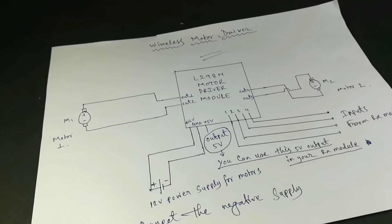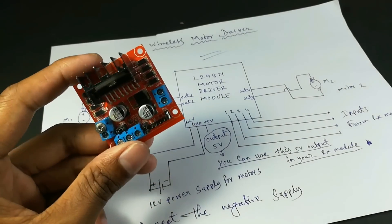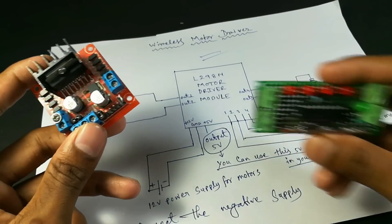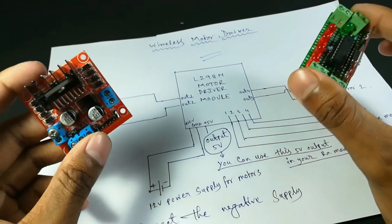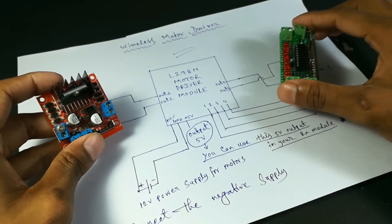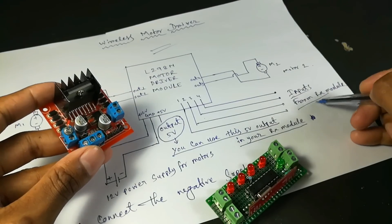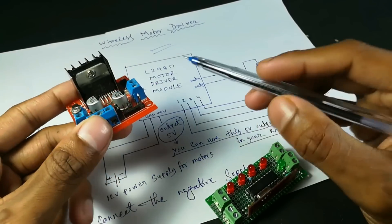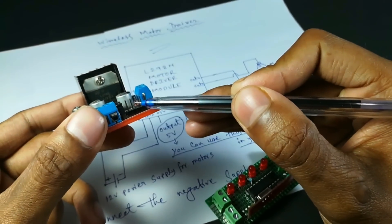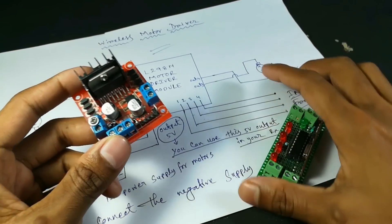Now take a look at our RC car receiver circuit. This is the L298N motor driver module and this is our receiver circuit. I connected the whole setup according to the circuit diagram — the output of the RX module is connected to the 4 inputs of the L298N motor driver module.